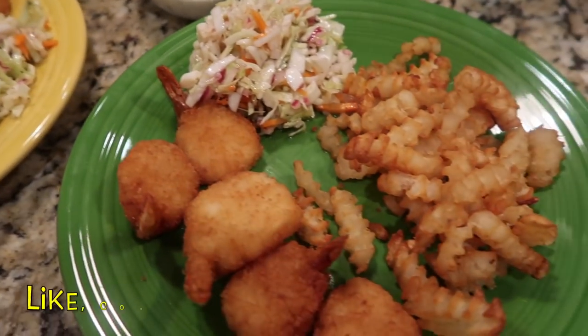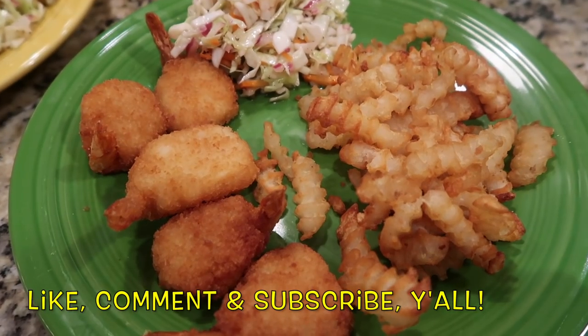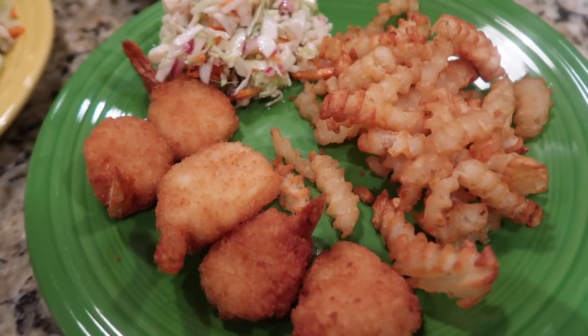Thanks so much for stopping by our channel Let's Cook Y'all! Hope you'll like, comment, and subscribe if you haven't already. Have a wonderful and truly blessed day, y'all — see you in the next video!